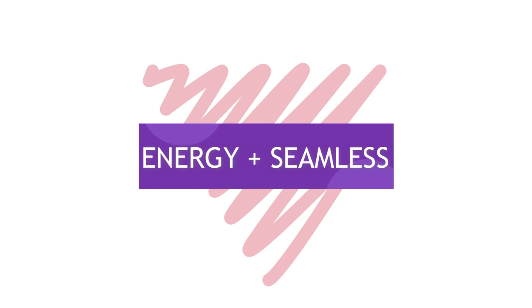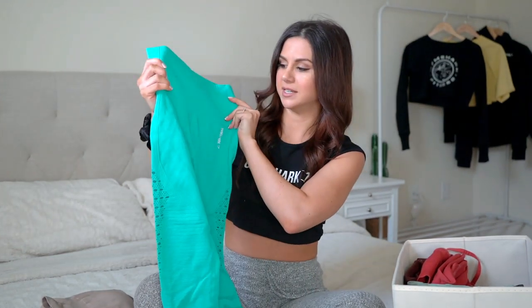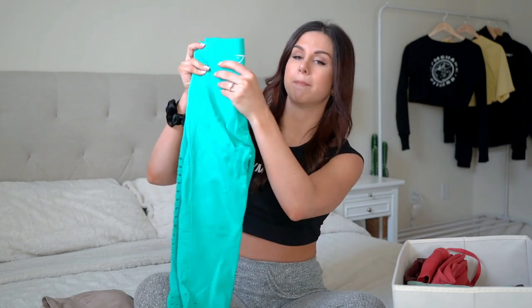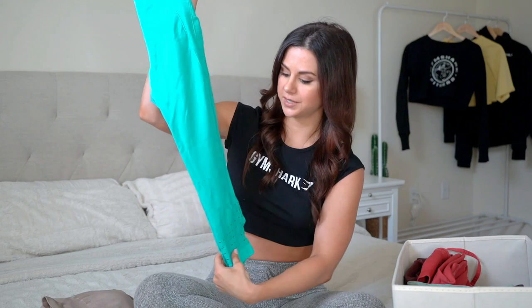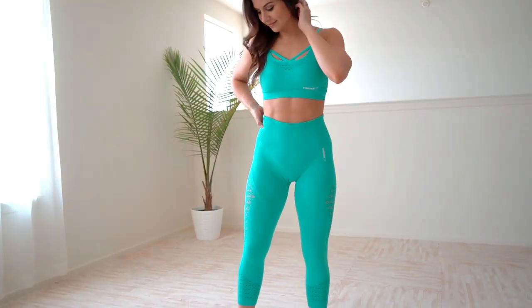Starting with the Energy Seamless — my first ever Gymshark set purchased is the taupe vest with leggings. Pros and cons: this is the older set, it had that panty liner in it which I'm not a fan of, but I'm really glad they did away with that. I also got the tropical blue for summertime — it's such a beautiful color, probably my favorite. The leggings are absolutely beautiful — high-waisted, really nice compression, secure thick band, beautiful subtle contouring rib design down the legs.